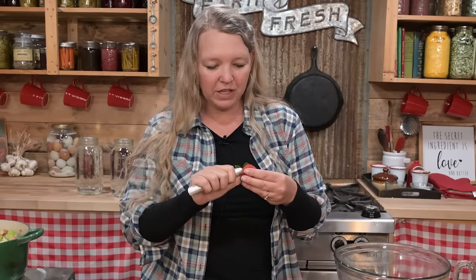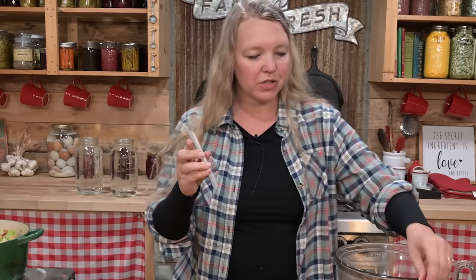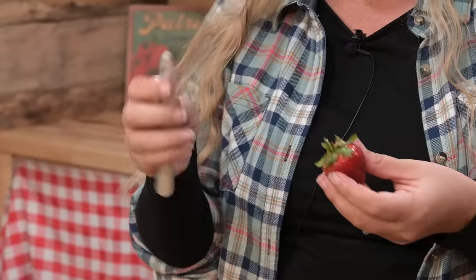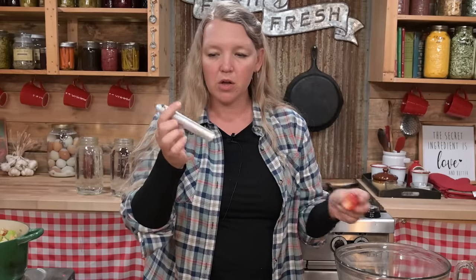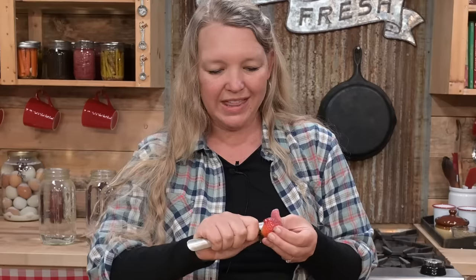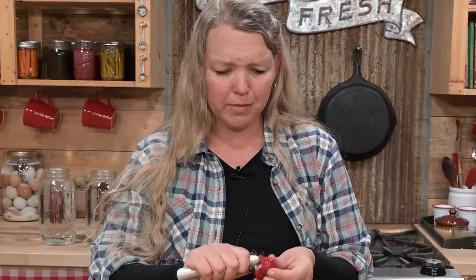This is one of those little gadgets that makes your life so much easier — it's actually a strawberry huller. You could use the end of a spoon, but these work so well just for this job. I think you can get them on Lehman's — that's where I got mine. It's a little two-dollar tool and I've used this one for probably a decade.